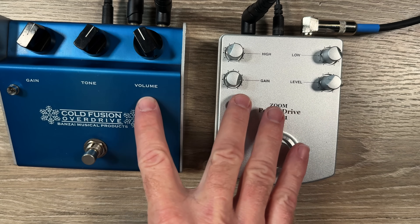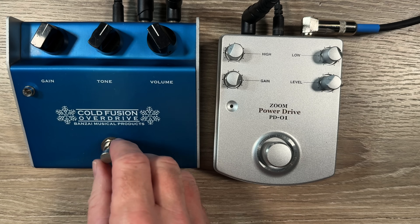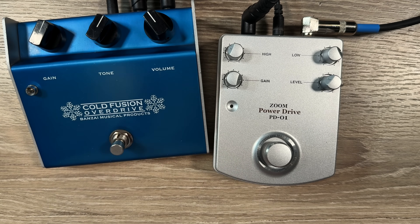I love whenever someone takes a concept and asks what's another way to skin that cat — and this is another way indeed. Both of these are great sounding pedals. I'd love to have either one on my board. I'd love to go through the Cold Fusion and dial in some values to see what I come up with. I've never used the Cold Fusion values in a Tumnus-style circuit, so that might be something interesting to do.